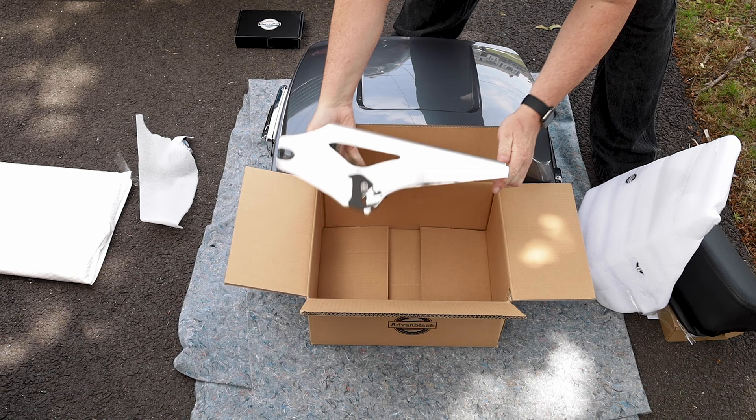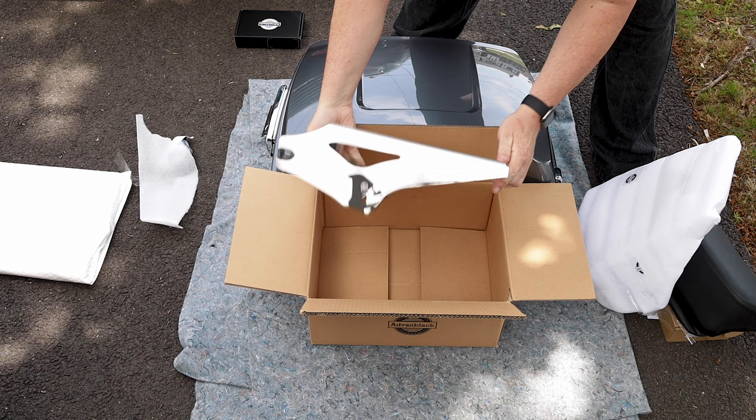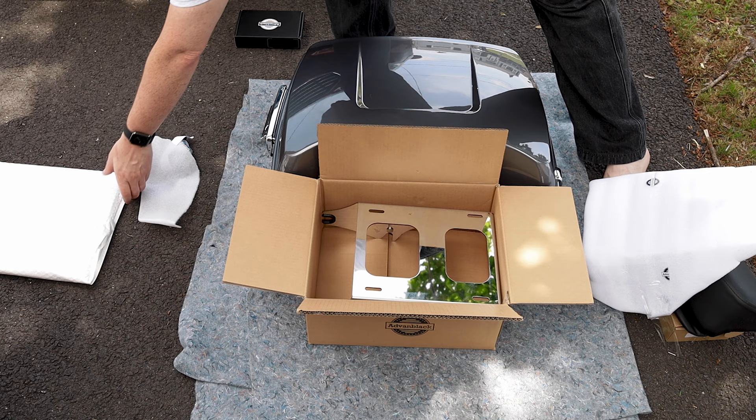I was really happy with how they packed everything. With shipping nowadays, it kind of just gets tossed on your doorstep, so I was really concerned about whether the tour pack would arrive in one piece. But it did, and it looked great.